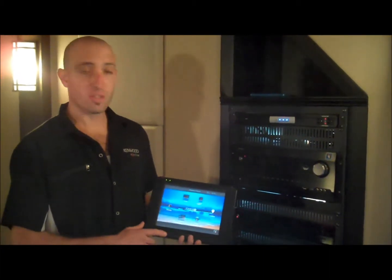Hi, I'm Leslie from Ergo Audio in Edinburgh, Pennsylvania, here to demonstrate our theater room and an automation product also. This is Control 4.